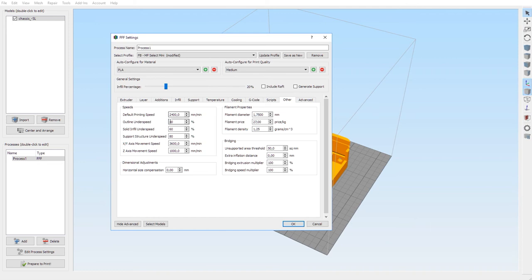For speed settings: default printing speed 2400 mm/min, outline underspeed 40, solid infill underspeed 60, support structure underspeed 80 percent, XY axis movement speed 3600 mm/min, Z-axis movement speed 1000 mm/min.